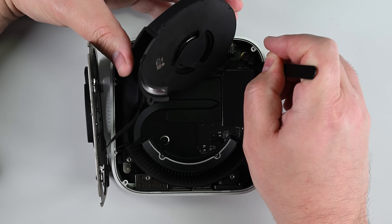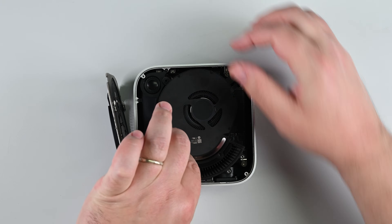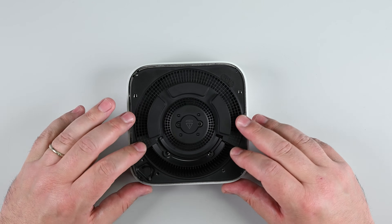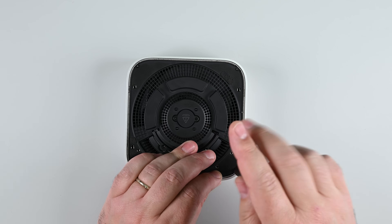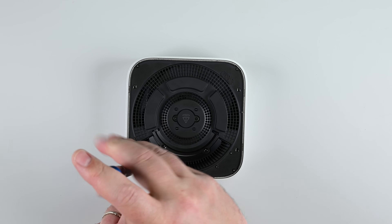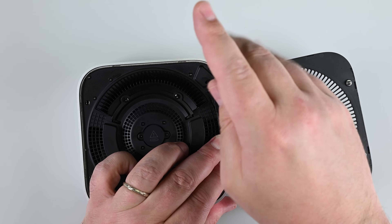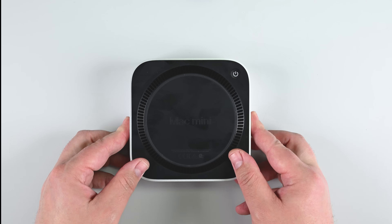Now just work backwards to reassemble your Mac Mini. Reinsert the fan's cable into its ZIF connector, and then secure the fan with its screws. Put the inner plate back into place and reinstall its eight screws. Reinstall your power button, making sure to align it correctly in the case. And snap the bottom cover back on, pressing along the edges until you hear all four clips click back into place.